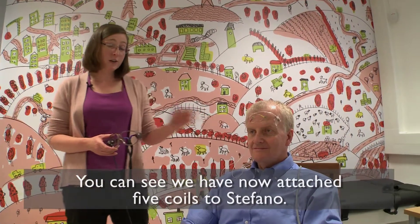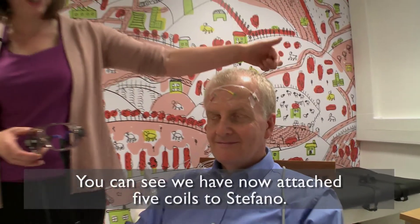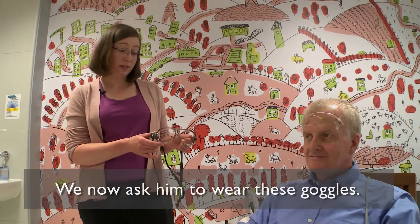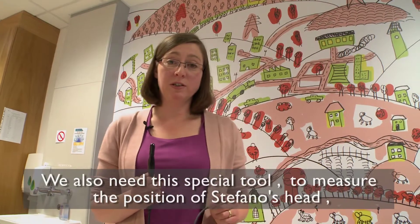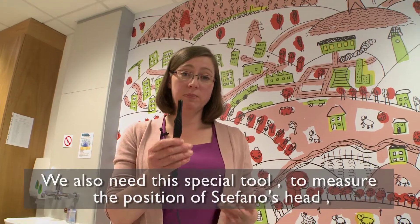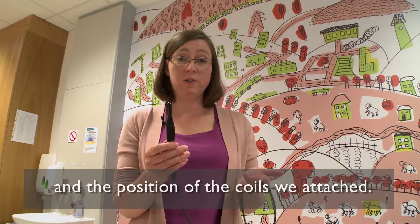We've now attached the five coils to Stefano — three on his forehead and one behind each ear. The next step is to ask Stefano to wear these goggles. The goggles are an important part of the next step, and we also need this special tool that we use to measure the position of Stefano's head and the position of all those little coils that we've just stuck on.